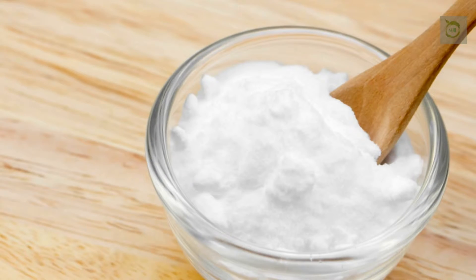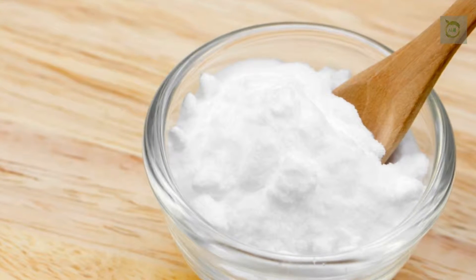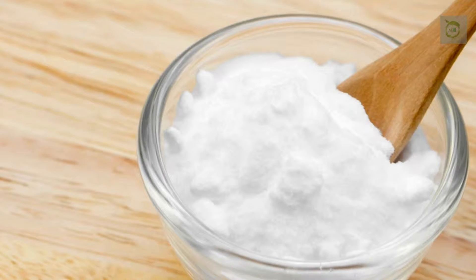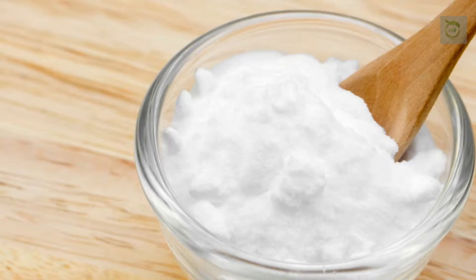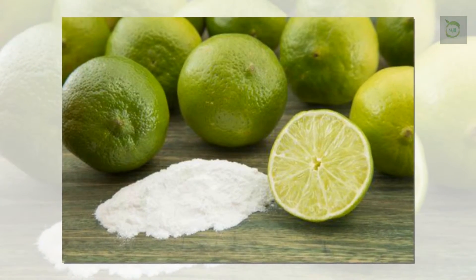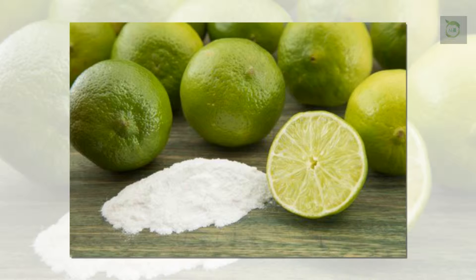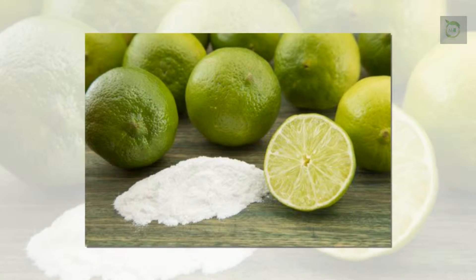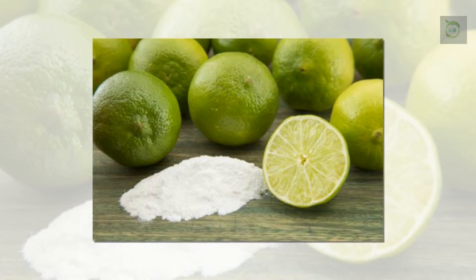Baking soda has a lot of uses and a wide range of health benefits. It has been used in gastronomy to prepare cakes, bread, and other baked goods, as a cosmetic ingredient, and as a natural remedy. But only a few people know that it can be used in the elimination of extra pounds.